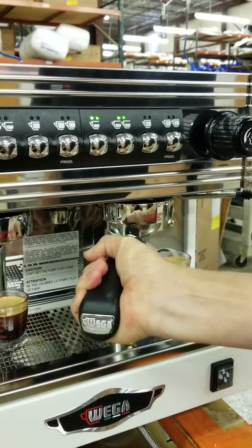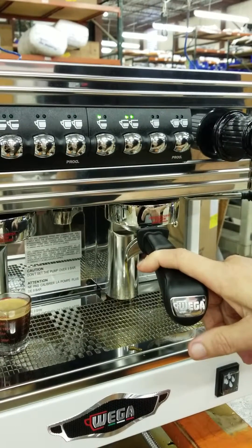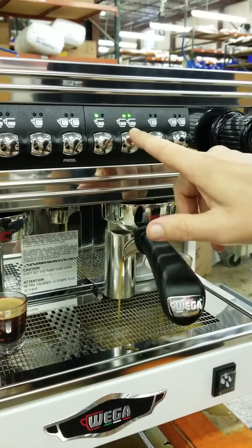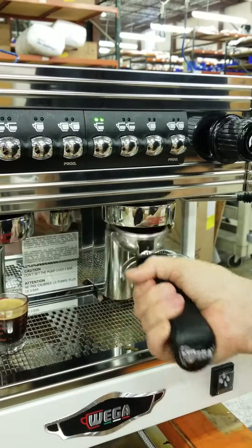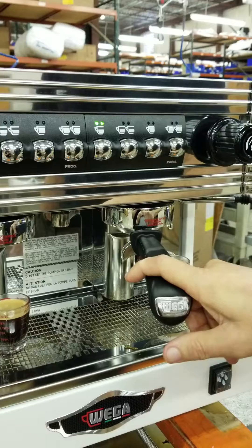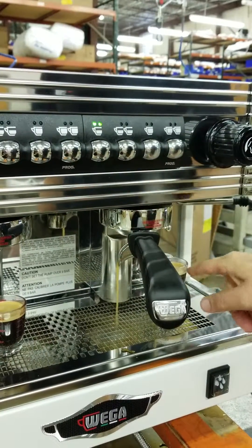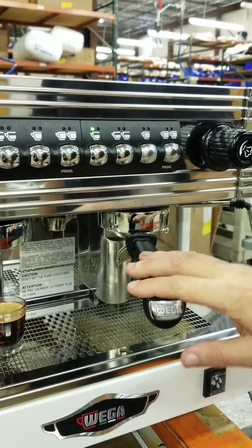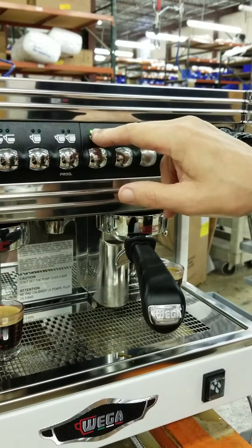Fresh coffee, repeat, stop. Fresh coffee again. Once you've got your measure and you've got what you want, it's stopped. Now that I've done these four, this same program is also on these four.